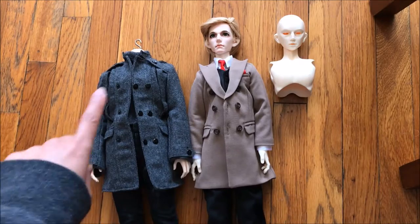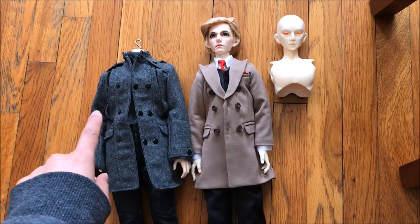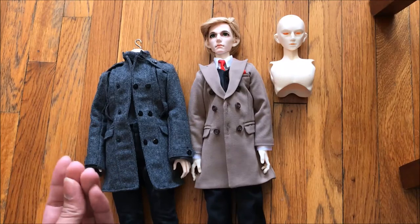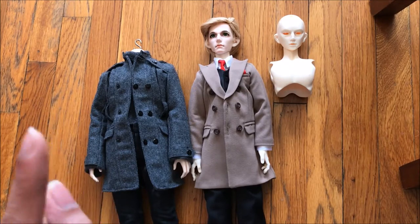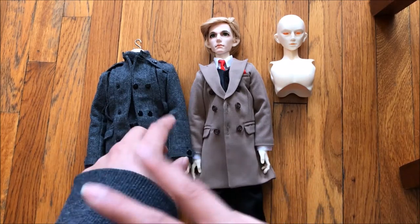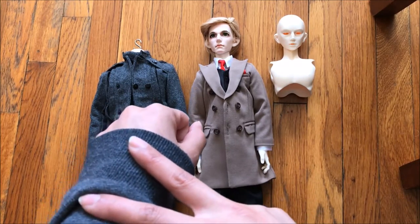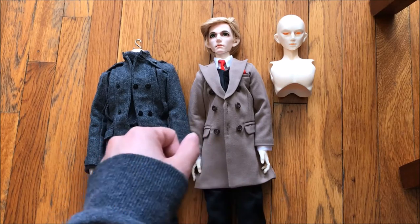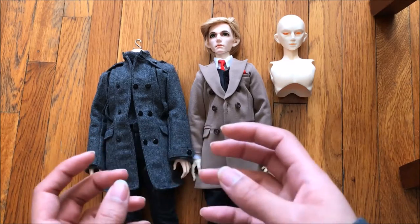Here on the left is my SolDoll Vito body in Normal Skin. It has the non-hidden joints, so you are able to see a piece of the peanut sticking in between the forearm and the upper arm, and the thigh versus the lower leg — that type of joint.